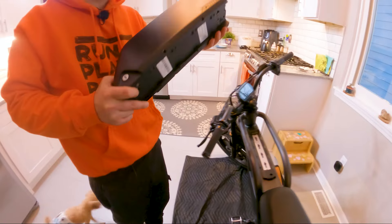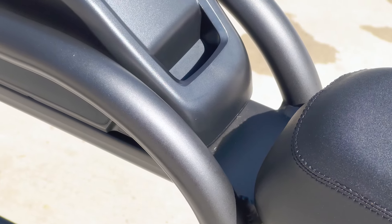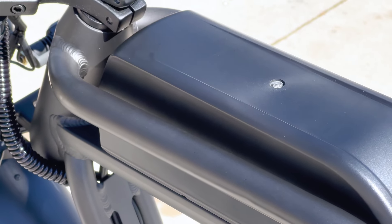The Rev 1's 52-volt, 20-amp-hour removable Samsung cell battery is another noteworthy feature. It provides up to 60 miles of range on a single charge, depending on factors like weight, terrain, and power level.